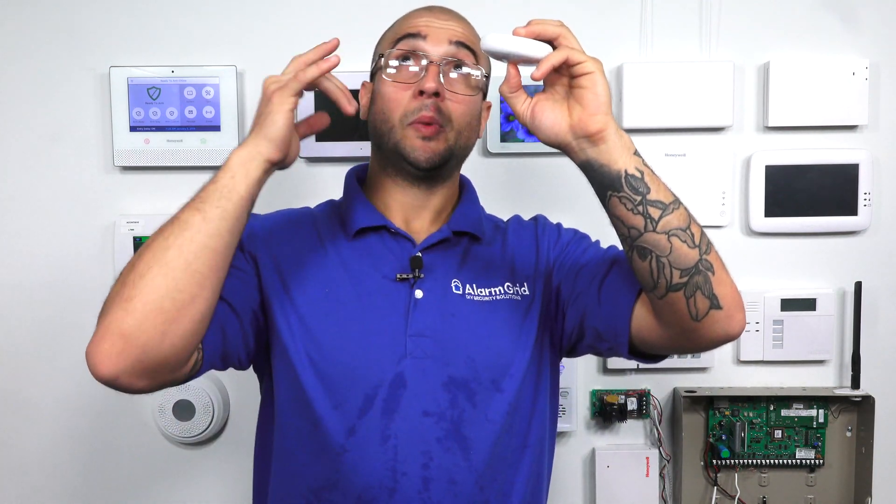The nice thing about the new one is that this one unit can listen for both smoke and CO alarms. So if you have a combination smoke/CO unit and you mount this next to it, depending on which alarm is going off, this will be able to send that signal back to the system and give you the appropriate alarm for what is going on in the home.